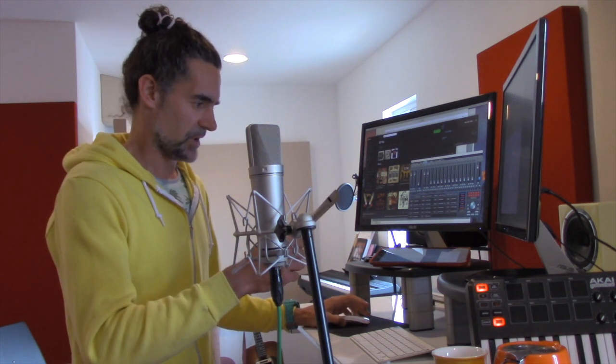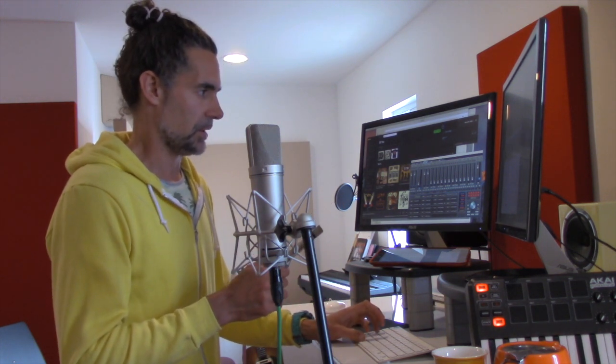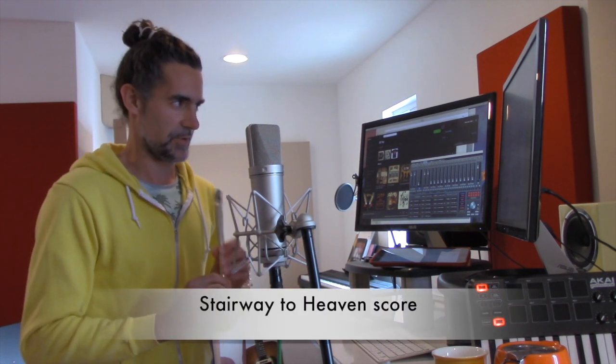I think I've covered the basic things that I have on my blog. What I can now do for you is play Stairway to Heaven the way I have notated it — without backing music, just so you can hear what I'm doing.